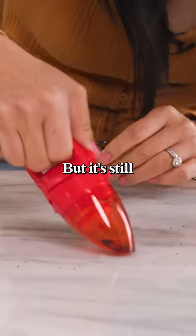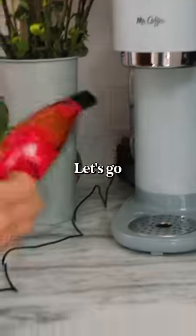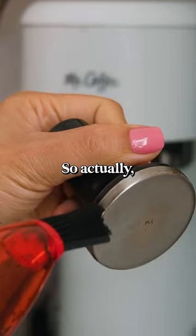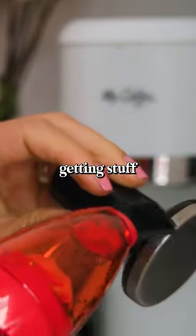Still a little bit better, but it's still pretty weak I think. For the brush part — the brush actually does an okay job getting stuff stuck on.